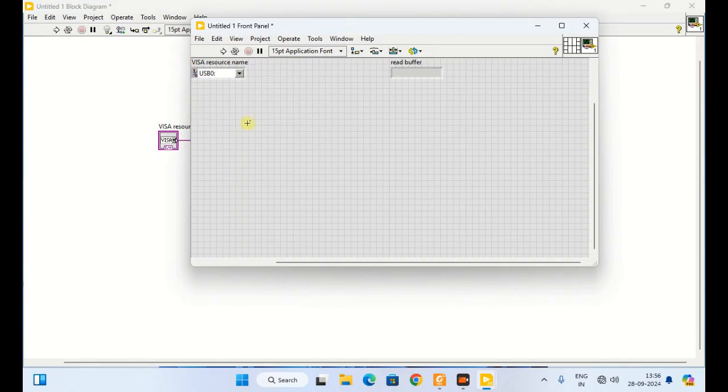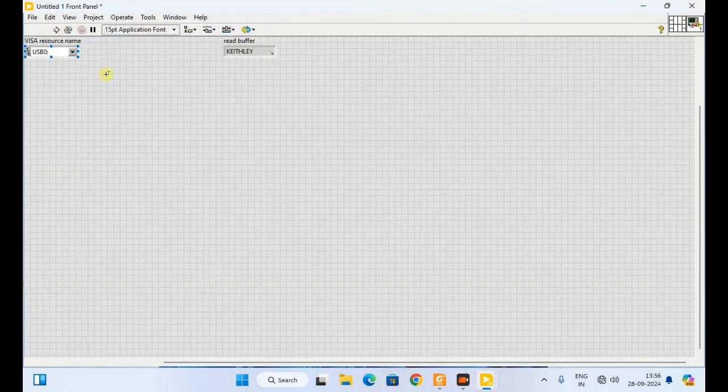This is my instrument and let us check. It is working perfectly fine — I can see the details of my instrument in VISA read. Therefore I can make further programs for 4-wire measurement.